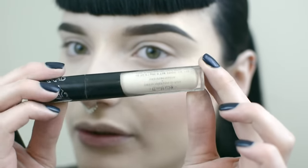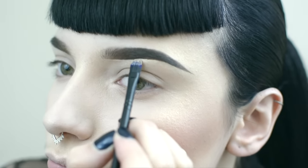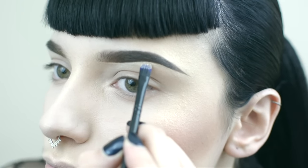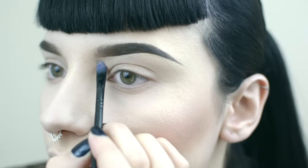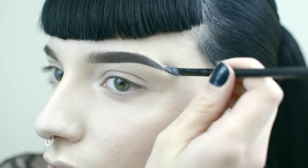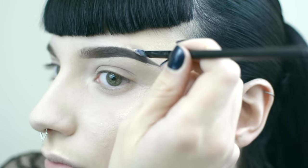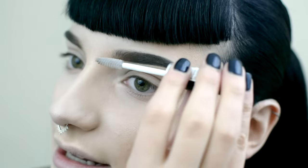I'm going to go in with concealer and kind of clean them up a bit. I'm going to use Kat Von D's Lock It Concealer. This brush is called PM2 by Furless Cosmetics. Wipe the excess of your brush onto your hand and then blend the concealer out. Now I'm going to use the Too True Instant Colour Clear Mascara to lock those hairs in place.